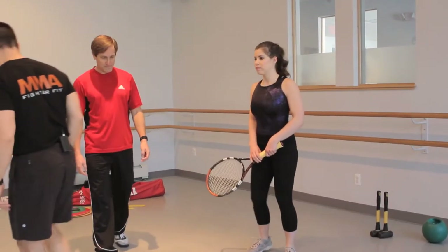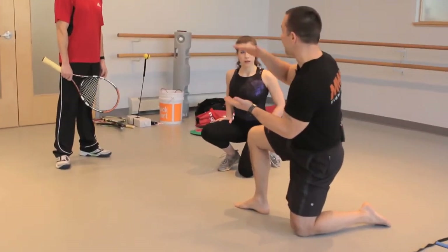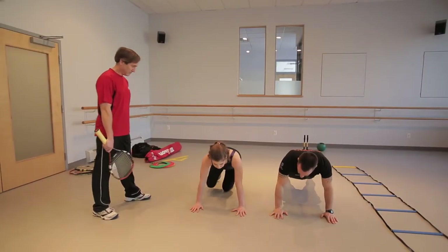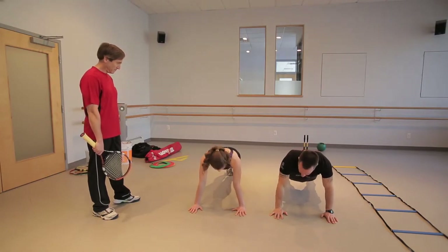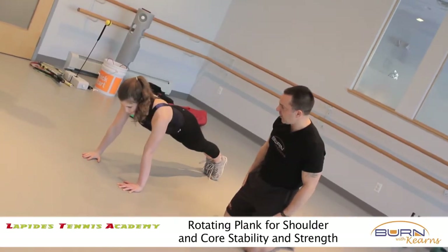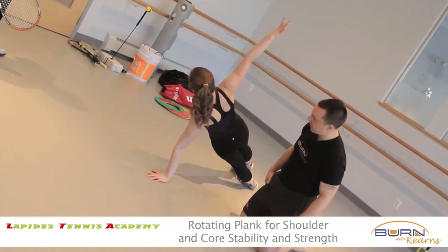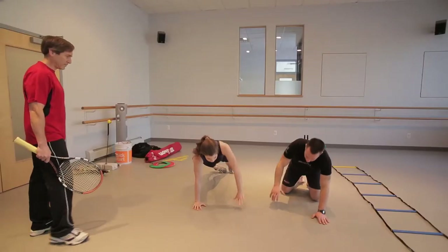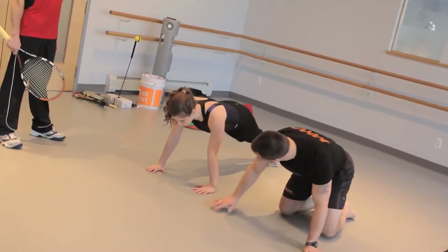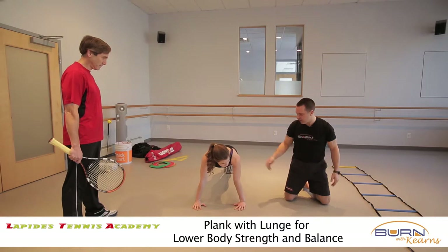We're going to take the same push-up position and add to it. What will happen with a lot of these movements is we'll build progressions — the kids just go, oh, this is another progression. We're going to have her go back in a push-up position. She can open her feet for more control and just rotate. That's shoulder stability, shoulder strength. Other side — core control all at the same time. Then from this same position, she's going to bring her knee to her elbow and come back. That's a lot of core strength and upper body strength all at the same time. These are simple movements they can do with or without equipment.